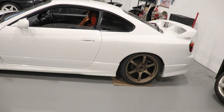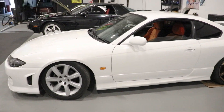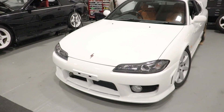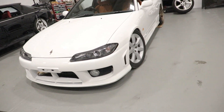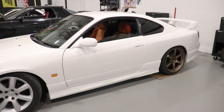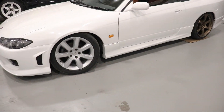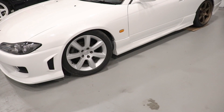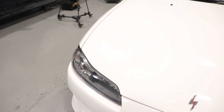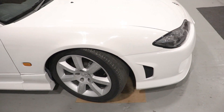I wanted to do white on white, but it's always a mixed feeling. White on Mikey's with the Regamasters on the FC looks sick, but white is just so hard to keep clean. Bronze offset with the white — I think it looks good. I was thinking about silver or gunmetal, but then I felt like it would just look like an OEM wheel. But I'm pretty hyped on it. Let's go ahead and do the fronts.